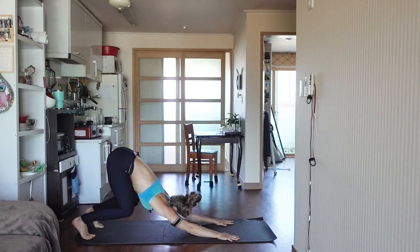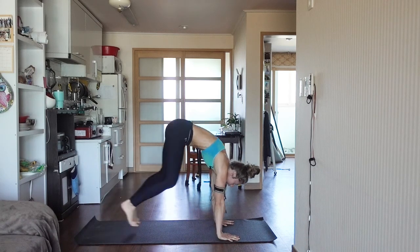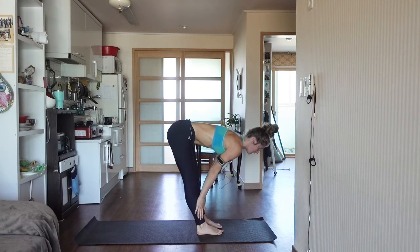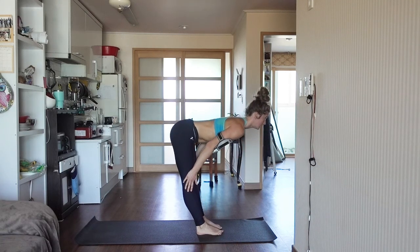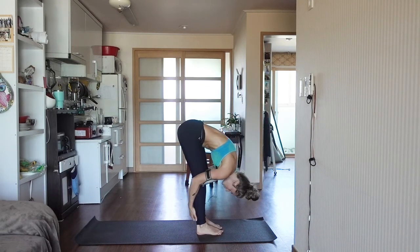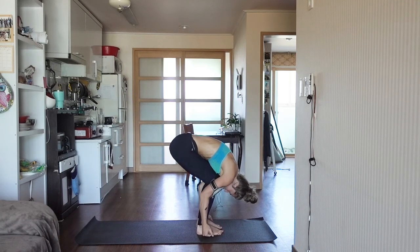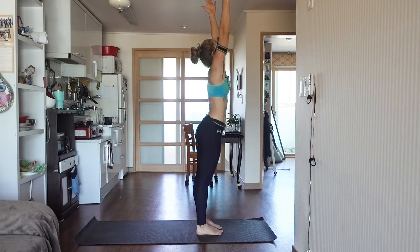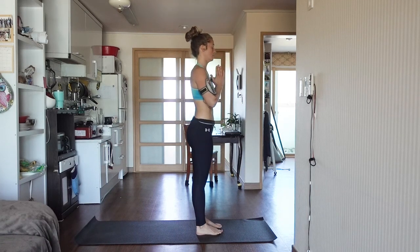Bending the knees, looking between the hands. Step or hop to the top of your mat. Inhale, halfway up and lift. Exhale, forward fold. Inhale, sweep the arms down and around, reaching up towards the ceiling. Exhale, into mountain pose.